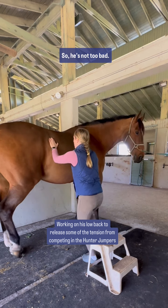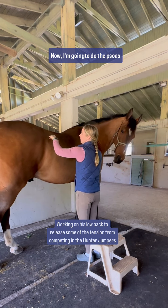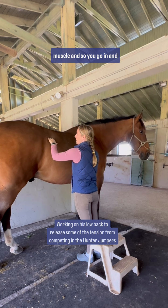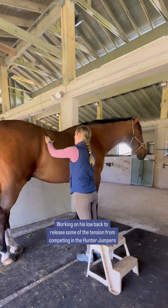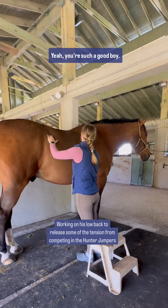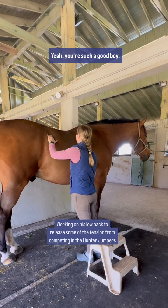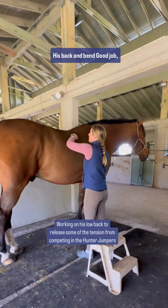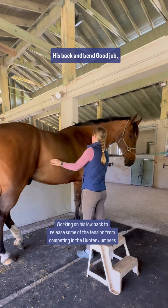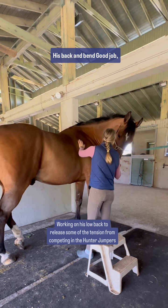So he's not too bad. Now I'm going to do the psoas muscle — you go in and up a little. Good boy. His low back's real good. His back in general is real good. Good job, buddy.